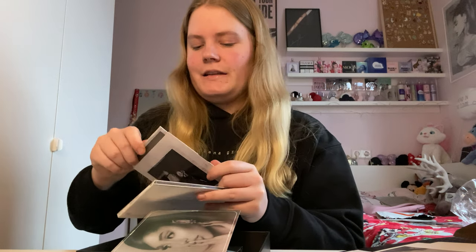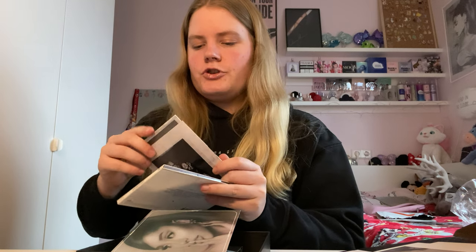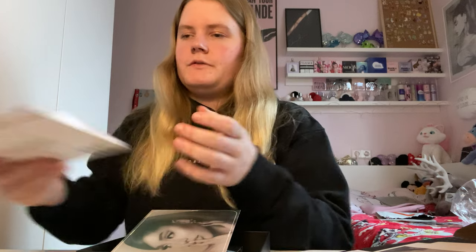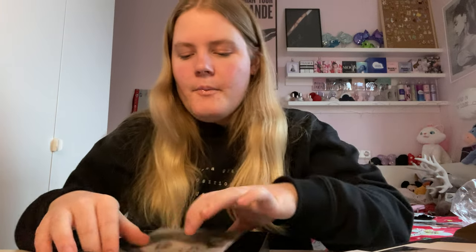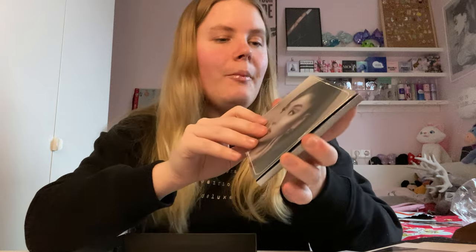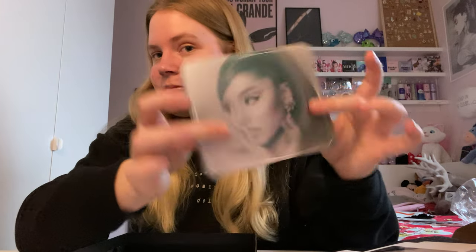Usually it's just a jewel case, so I really like that this is not a jewel case — that's what made me even more sure about ordering it. That's the CD itself. It's the prettiest thing ever. I love it so much. All my other Positions CDs are now irrelevant next to this one — but it's fine!